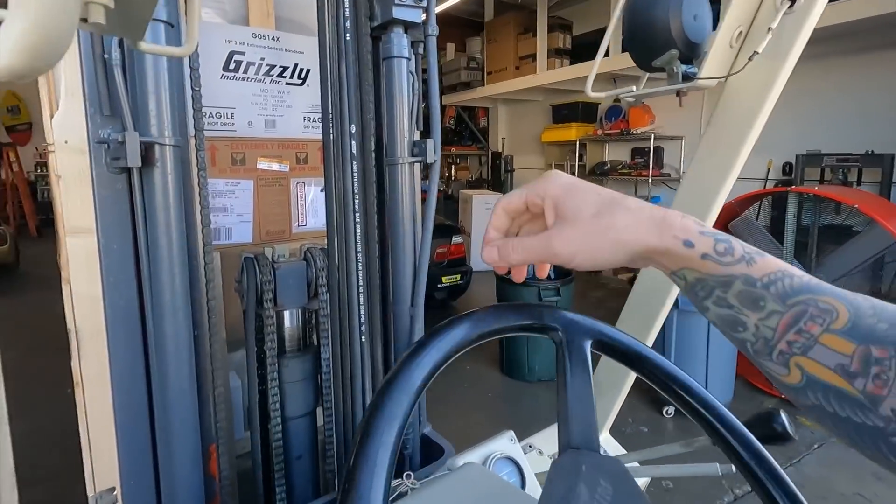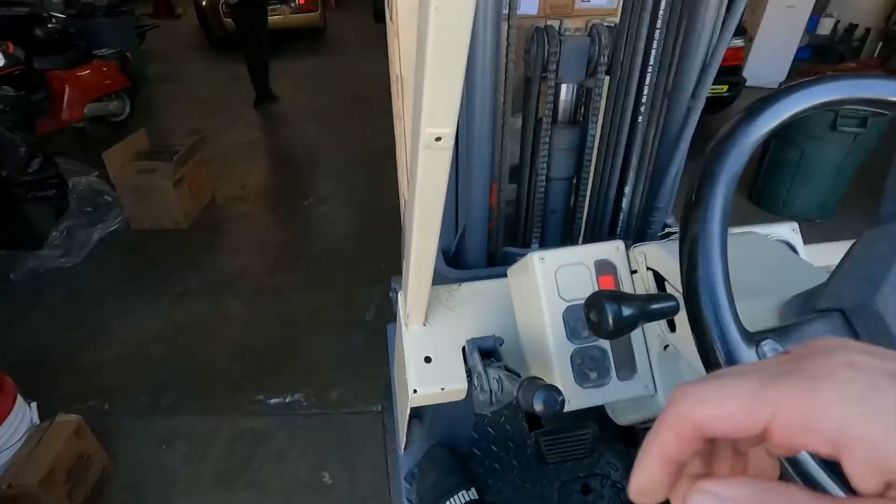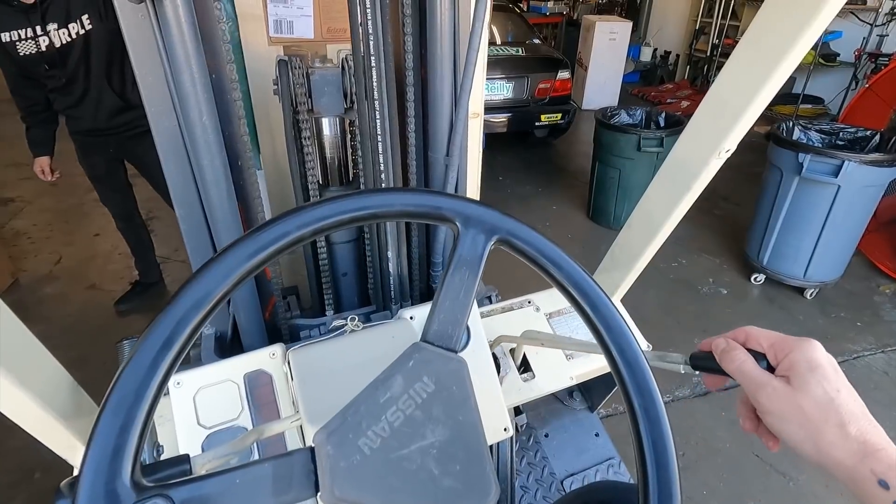Let's fire this bad boy up. I'm going to move it straight forward and then we'll bring the Datsun out.